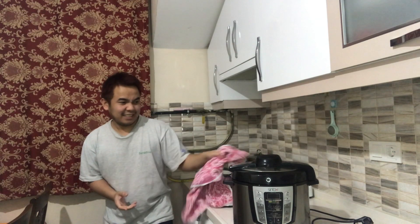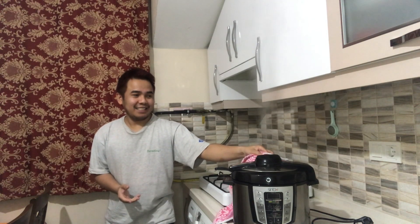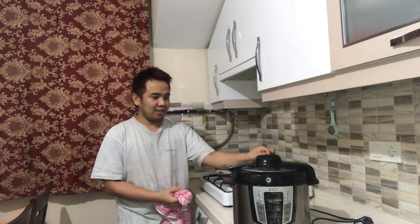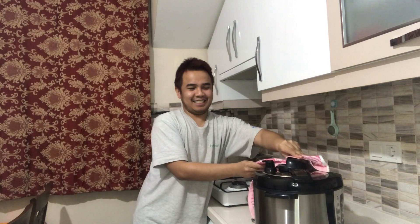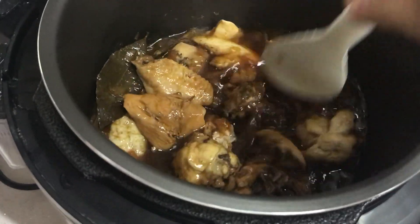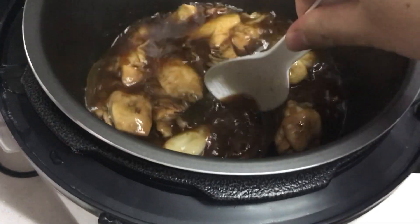Oh my god, oh my god! Look at the adobo. It's so good! So guys, we're done. This is our adobo — chicken adobo in pressure cooker.